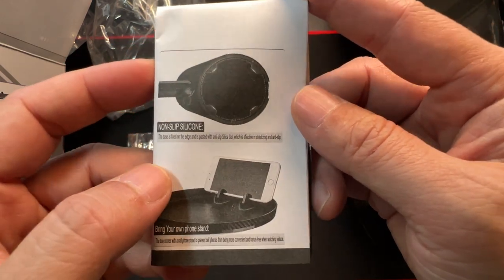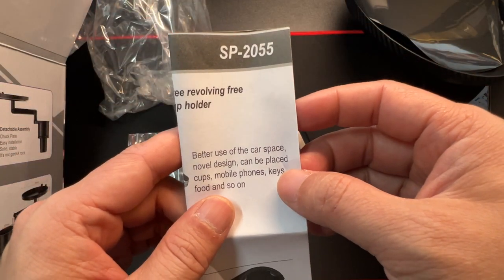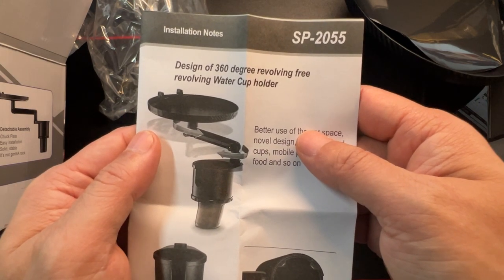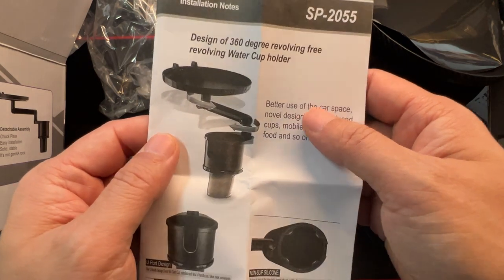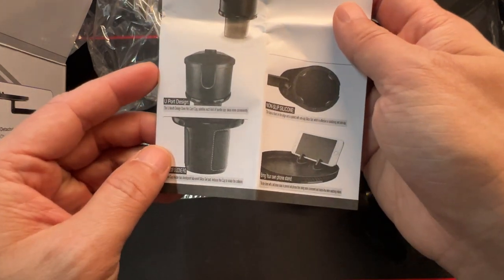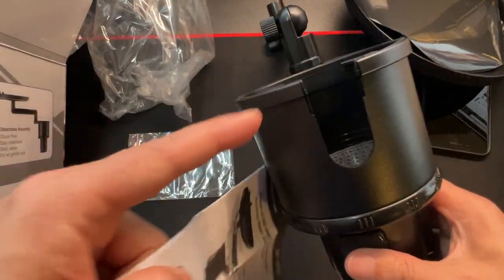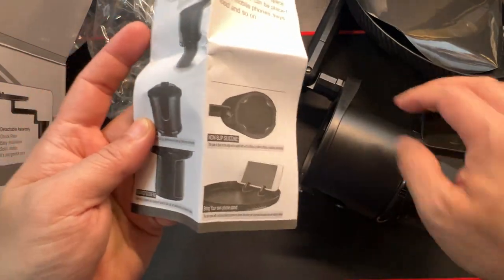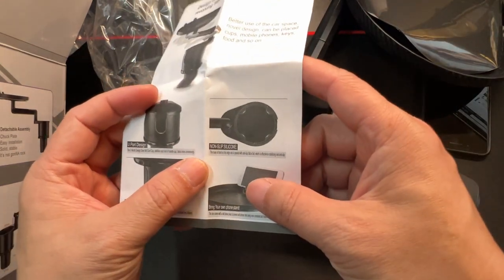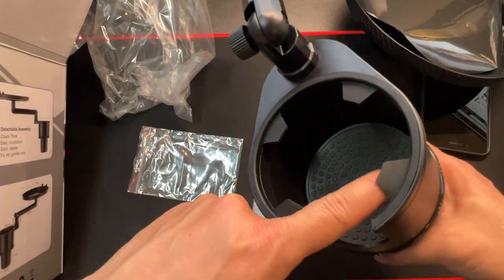Okay, non-slip silicone. This model is called SP-2055. It's designed for 360-degree free revolving — you put this in the cup holder, hold your drink here, and it can rotate around. It has a U-port design, so if you have a coffee mug it'll go right in. There's a shockproof silicone pad here, and non-slip silicone to keep your cup centered and prevent it from sliding around.